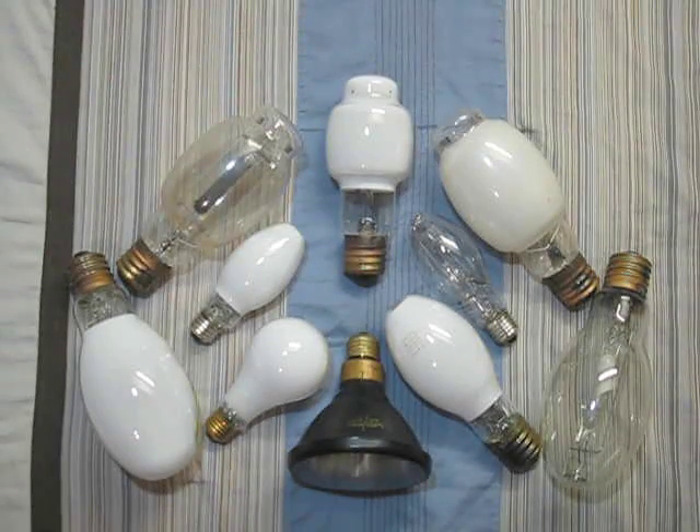Hello everybody! Today I'm going to show you my mercury vapor bulb collection. Let's get started with part 3.